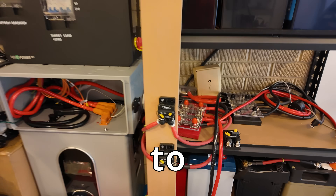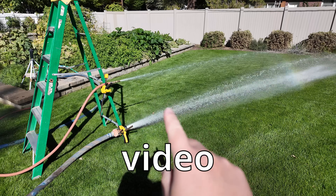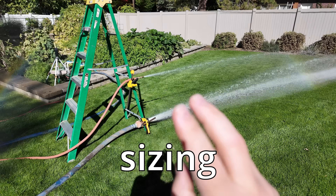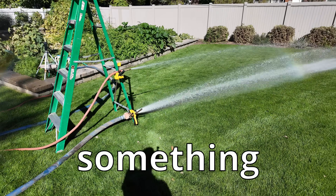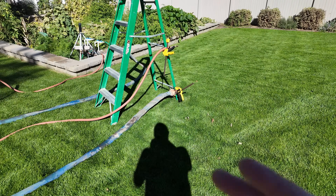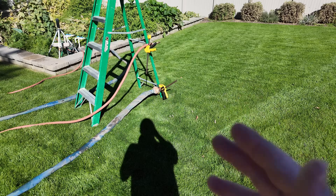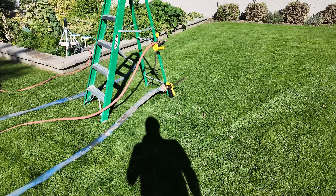This is a crash course on how to properly size your wiring as well as proper fusing. In this video, you're going to get the best visual representation of cable sizing and fuses you've ever seen. And using water to visualize electricity has been the most helpful thing for me in my journey of learning this.